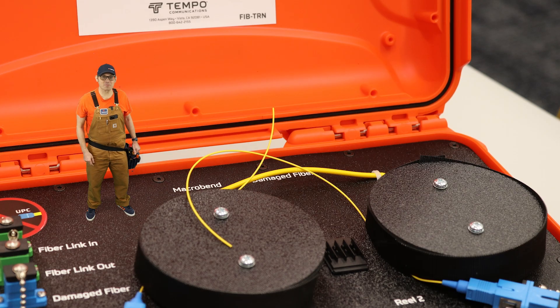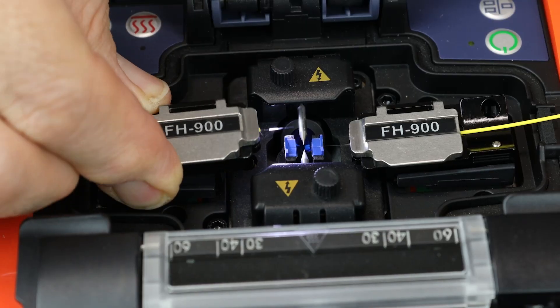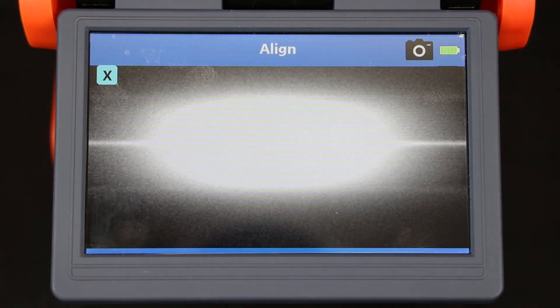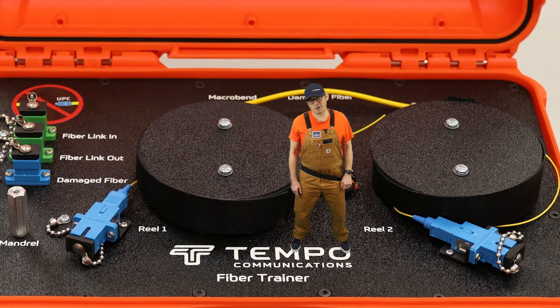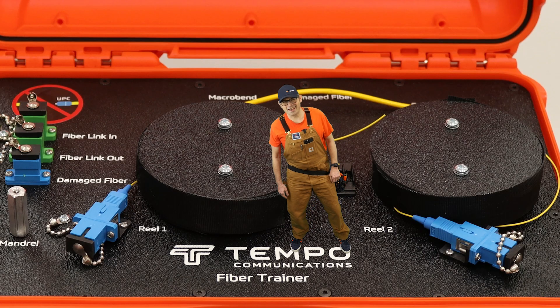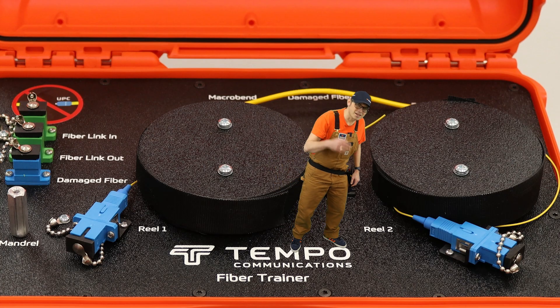These two fibers can be spliced and measured with the SLS-520 and OPM-210. Thanks for showing us around. I'm pretty worn out — I think I'm just going to take a nap. Would you go ahead and close the lid?